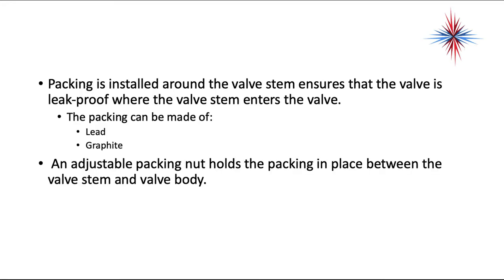Packing is installed around the valve stem to ensure the valve is leak-proof where the valve stem enters the valve. The packing can be made of lead or graphite. An adjustable packing nut holds the packing in place between the valve stem and the valve body.